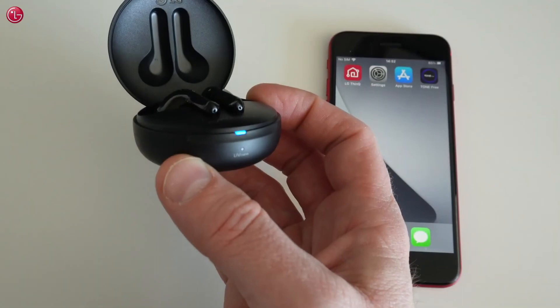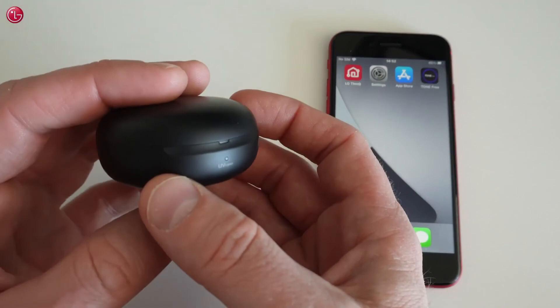This is how you can pair and control the LG Tone FN7 earbuds with your iPhone. For more help, please contact your local LG help desk.